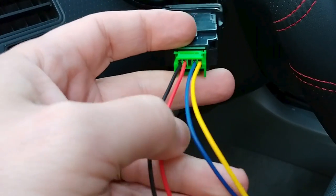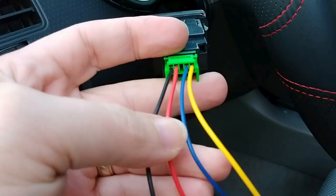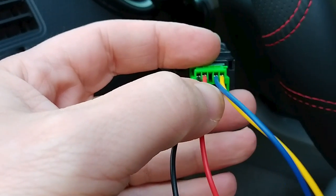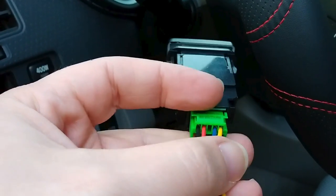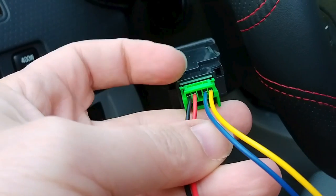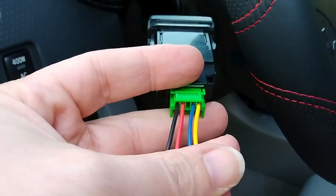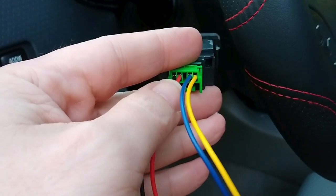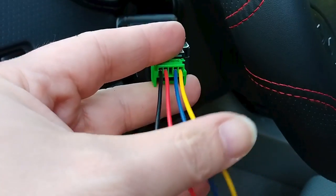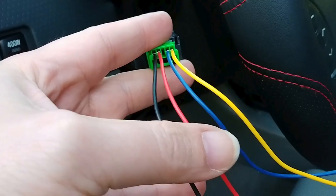So even if yours has a different color coding for the wires, the position is going to be the same. You'll see five pins if you pull this out, but there's no fifth function — just the four. If it had a fifth wire coming out, you'd have to tap that off or cut it off. It doesn't have any function.